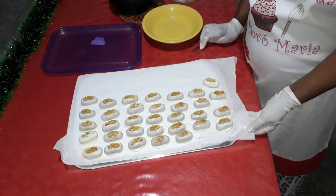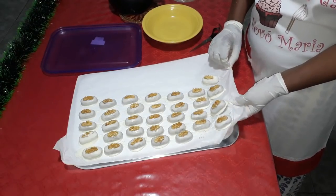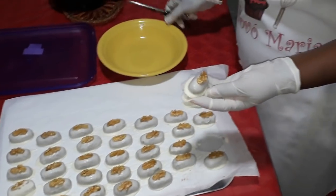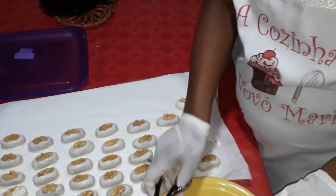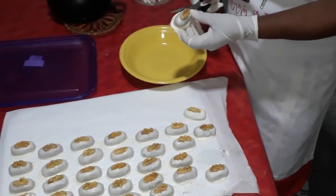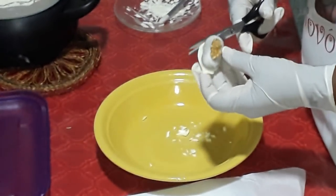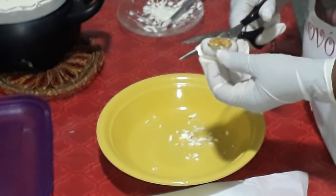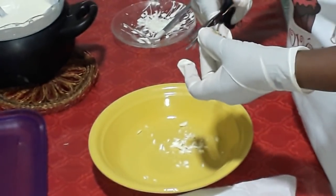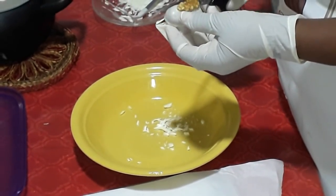Nossos camaféus já estão aqui, já secaram. Agora é só vocês suspender aqui o papel manteiga que ele já vai sair naturalmente. Aqui eu venho com a tesoura e vou tirando o excesso que fica aqui ao redor. Esse excesso que a gente tira aqui, a gente não vai desperdiçar — depois guardamos em uma vasilhinha, podemos voltar para a tigela onde derretemos, derreter novamente e banhar novos bombons.